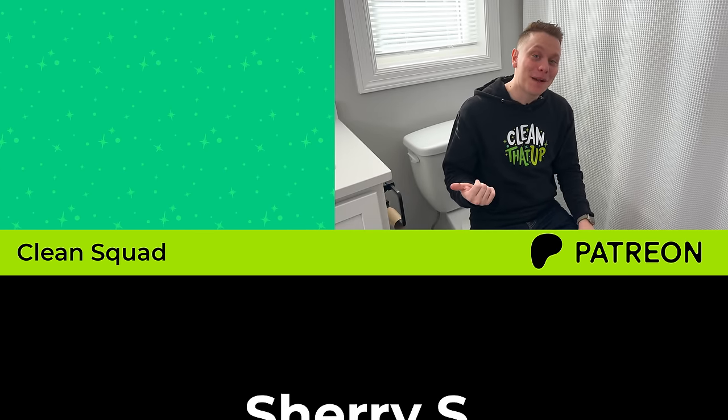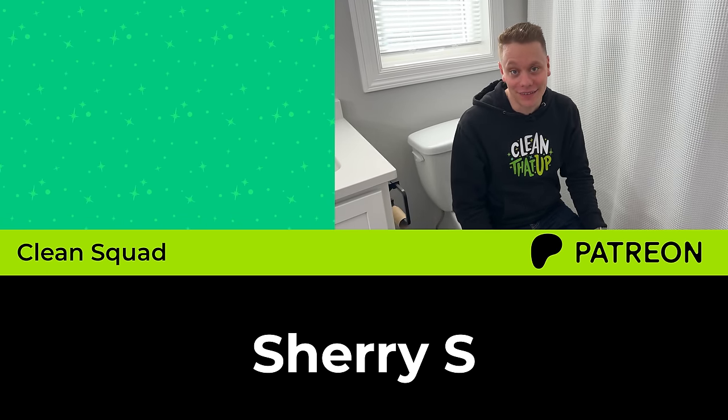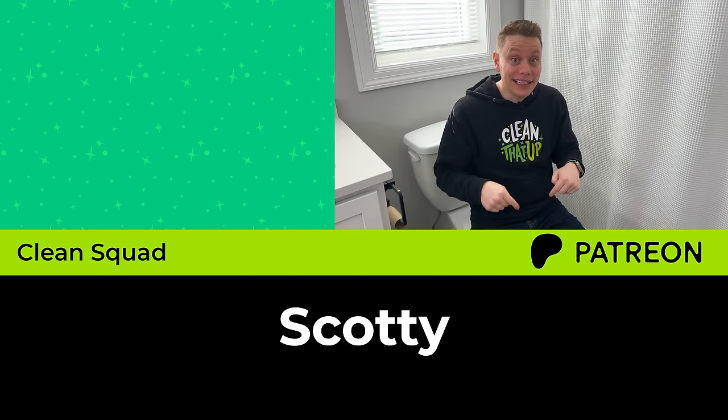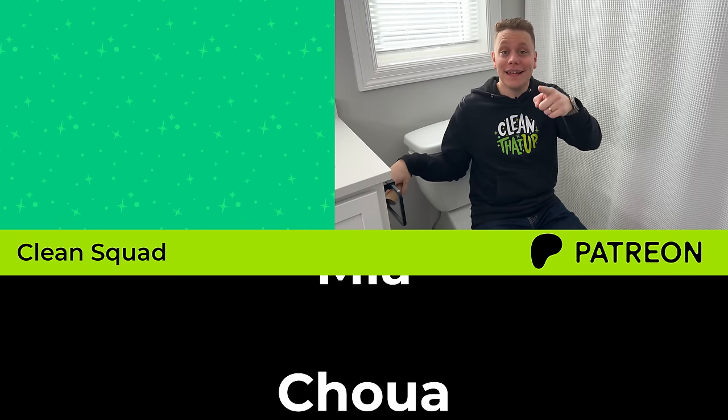And there you have it — now you know how to clean your toilet like a pro. Thanks so much for watching, and a huge shout out to the Clean Squad members over on Patreon. If you want more cleaning resources or a downloadable PDF guide of today's clean, check the link in the description, and as always we'll see you in the next one.